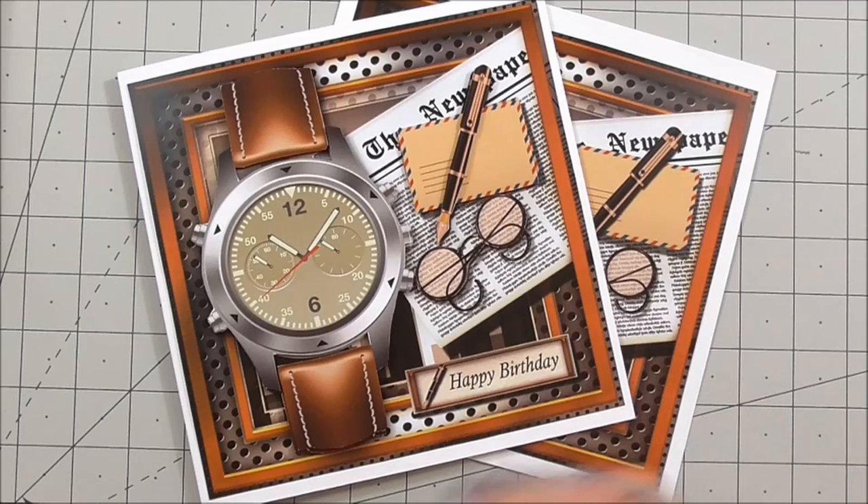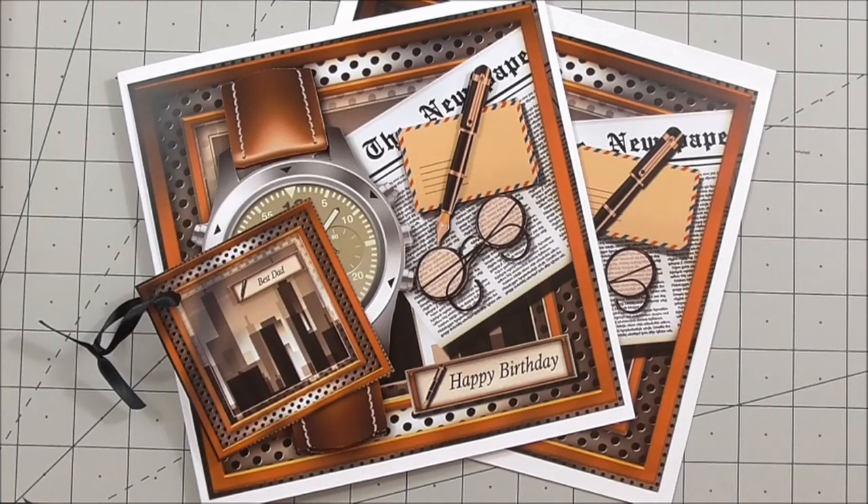I just want to remind you of the item number — it's a Snorzana Designs and it's CUP 669715_1641. I do hope you've enjoyed watching, and it just remains for me to say thanks for watching and I shall see you next time.